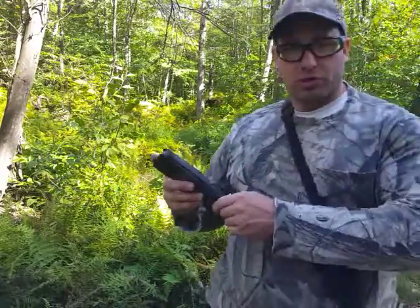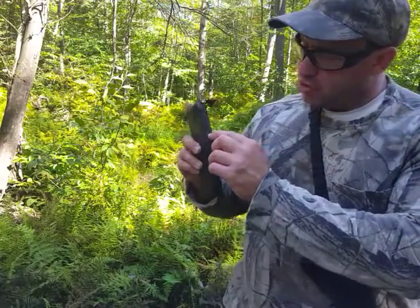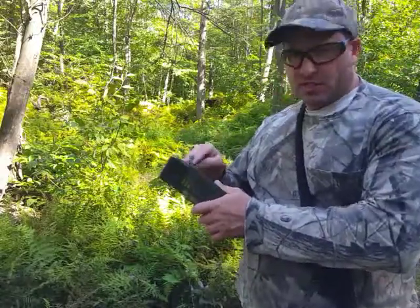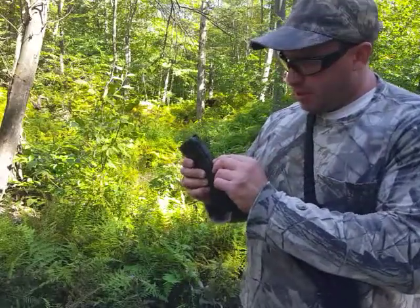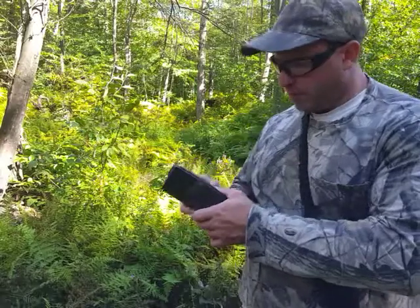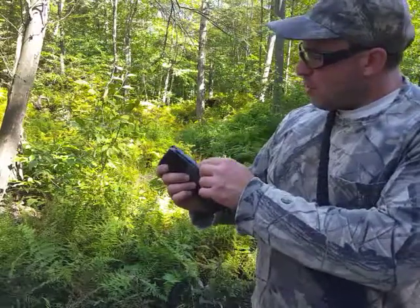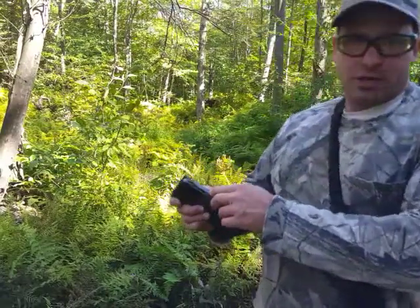I looked at my other ones and they didn't have it. But some Lancer magazines have this grommet in the back, and even if you don't plan to screw through it, it can still catch the follower. You want to get rid of that grommet — just pop it out with a knife or a thin razor. It's a little hard to get underneath, and I did scratch up the magazine a bit, but that's just what happens.